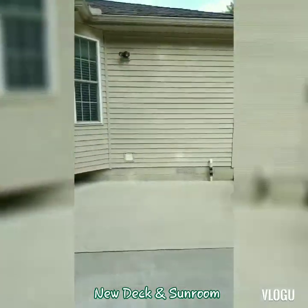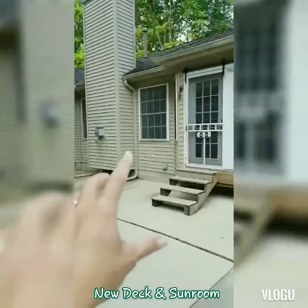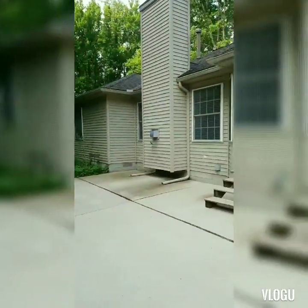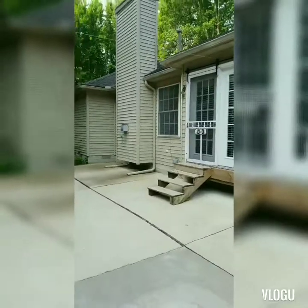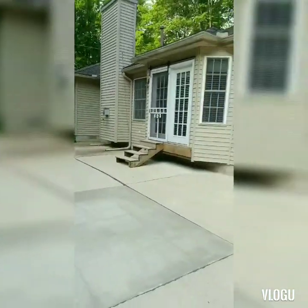All right, so this is the back of my house. We're getting ready to add a deck here. We're going to remove all that, and this is all going to be like a four-season sunroom, and then more decking here. So stay tuned.